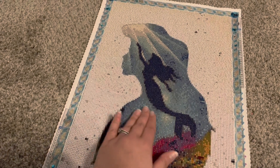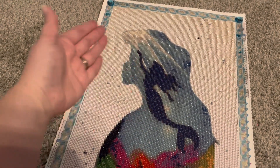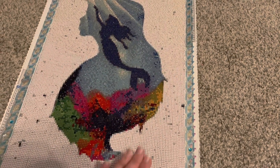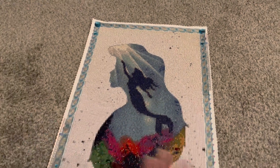You have the sea here, and then you have her going towards the land, and the background really looks like sand. So really unique image, really beautiful.